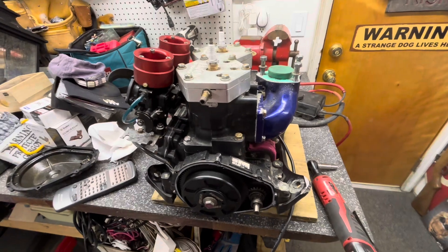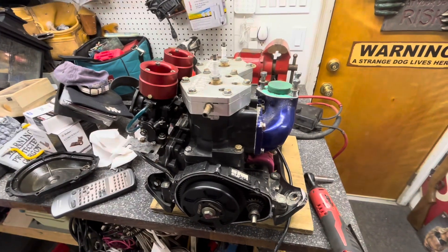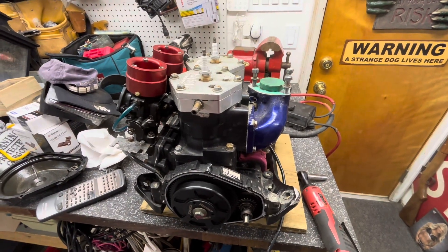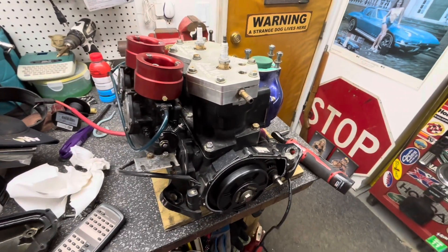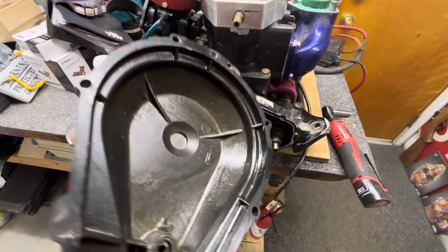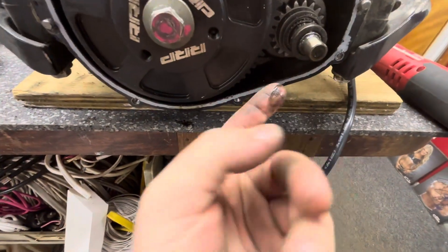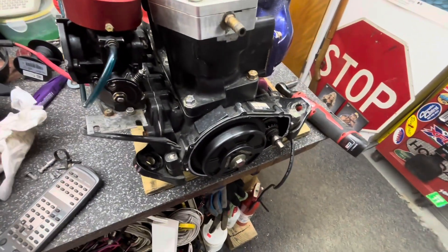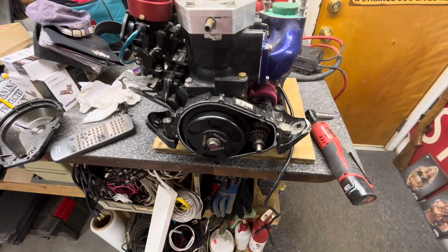In this video I'm doing it on an '02 Superjet. This motor came out of it. I have reason to believe that the crank seals are failing on it. This motor is actually going into a 2018 Superjet in another video, but before I put it in there I want to do a leak down test. As you can tell, there's a bunch of oil in here — this is not supposed to be black. It's just coated and soaked in oil.